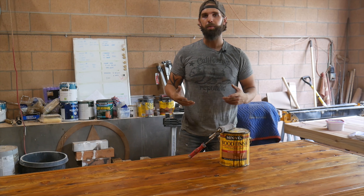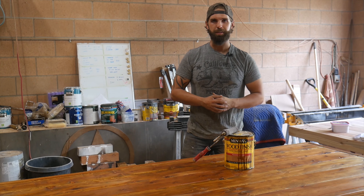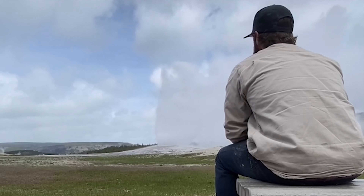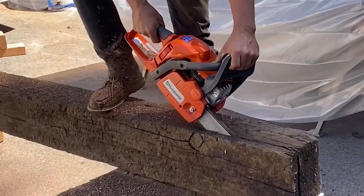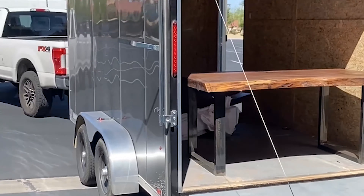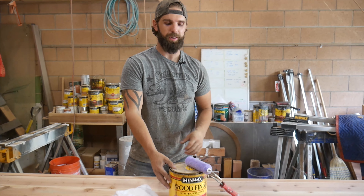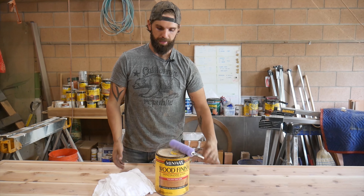In this video, I'll be showing you a simple way to apply stain to any of your wood products. You're watching Timurman TV. For staining, all you need is your stain product. Here we have Minwax Golden Oak stain. I like to roll my stain on using some racks.